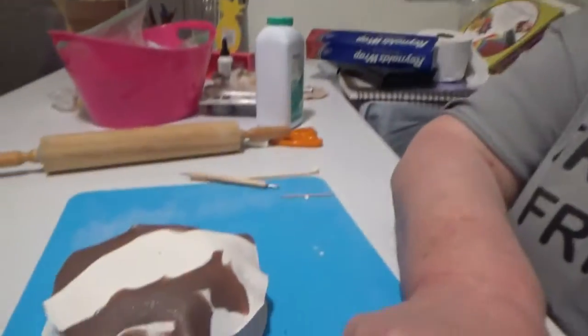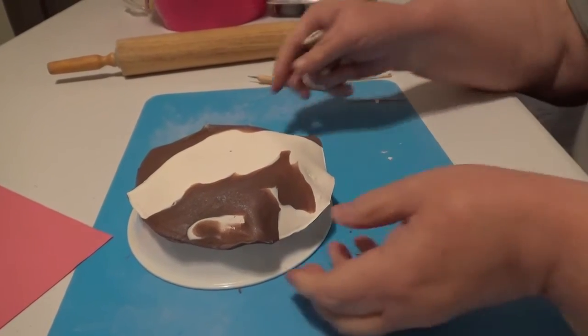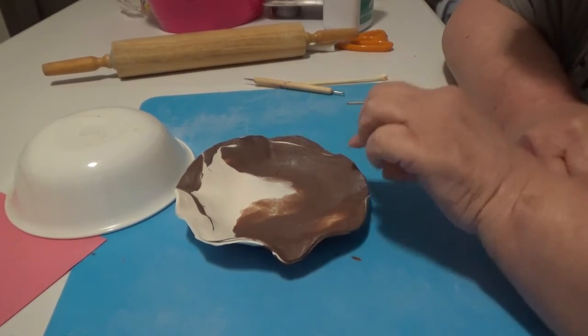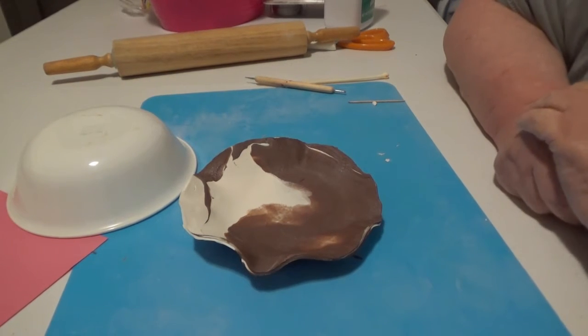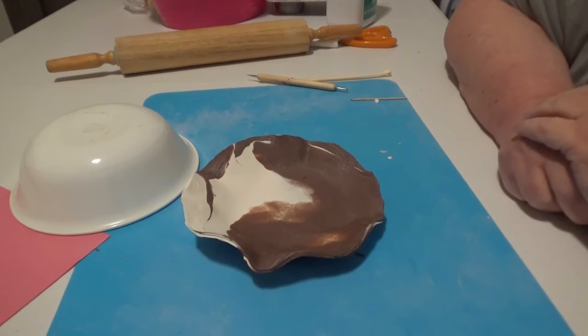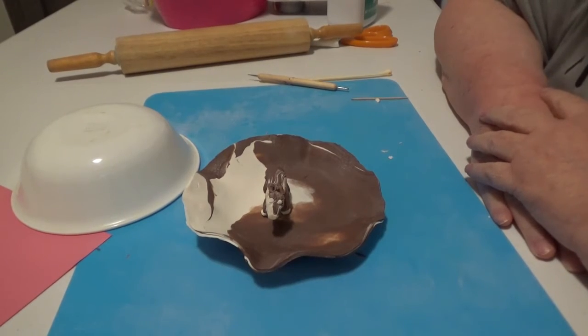Are you ready for a ta-da moment? I'm hoping it's a ta-da moment. Here's our dish — isn't that cute? It would be better if I had it off of there. There it is. I think it's kind of a ta-da moment for me anyway. I will be having Joe varnish this and it might just go on my dining room table. And just for a little bit of fun, I gave it a cow. If I'm going to make something look like cowhide, why not make it a cow?